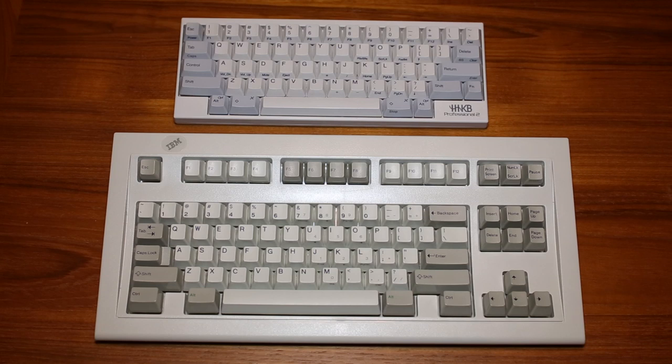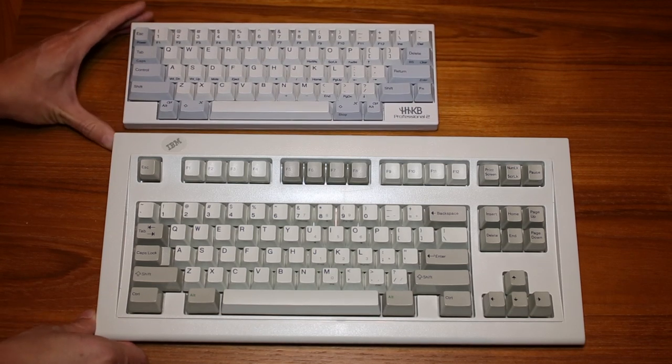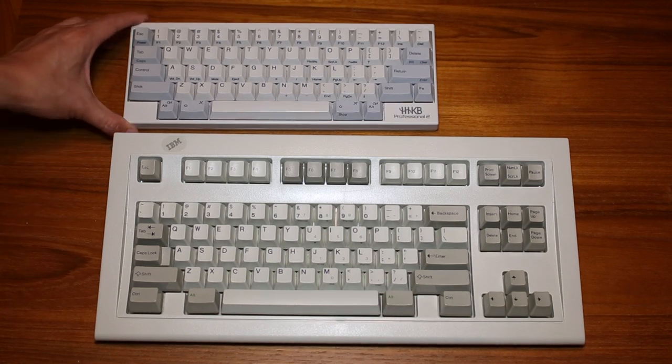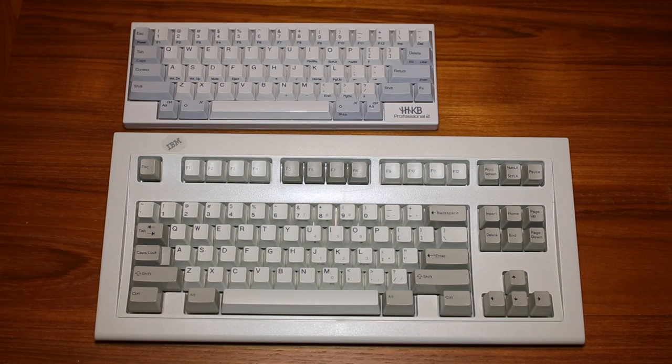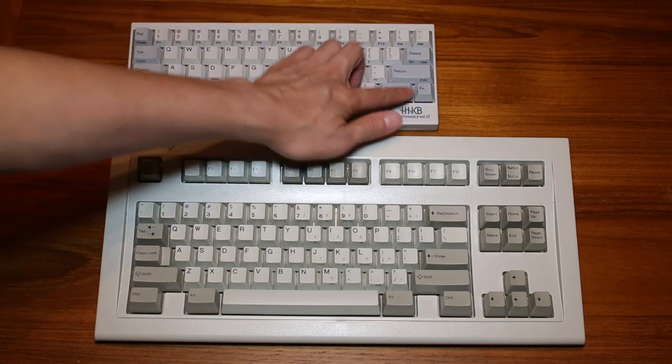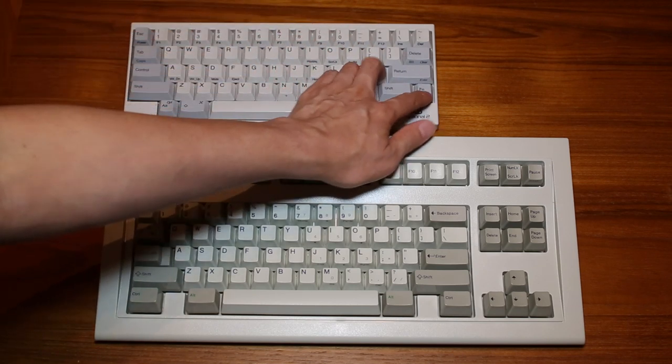As you can see, there's definitely a size difference here. The Happy Hacking Keyboard is much, much smaller — very compact, yet it can do all the same stuff. It has embedded keys with the function key, like the arrow keys and such, but you have to press the function key to access them.